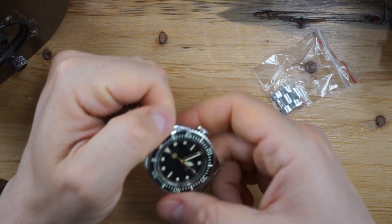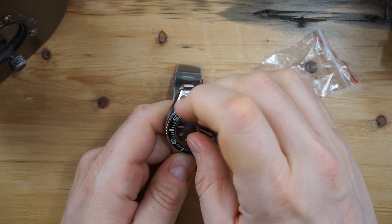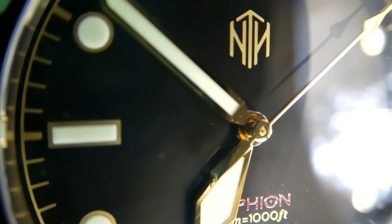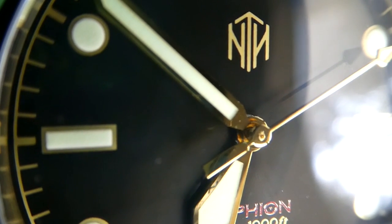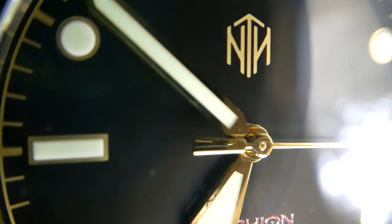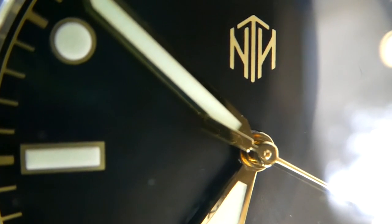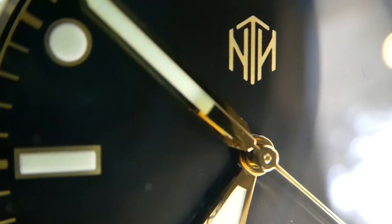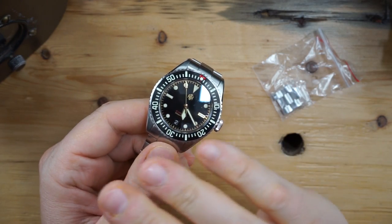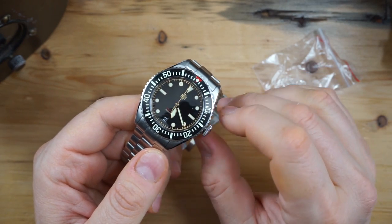Looking at the watch — I'll just peel off some of the plastic so we can see the dial. This is the gilt dial as I mentioned, and this has a printed dial, however the gilt is raised a little bit so it almost looks like these are applied. The hands are gilt and the name is also gilt. You can see the color-matched date here at six — very clean looking dial, very clean looking watch in general.